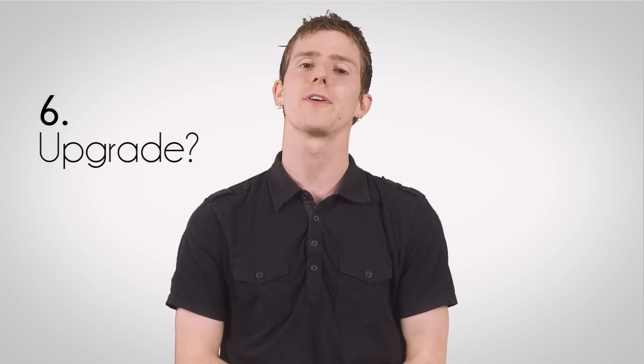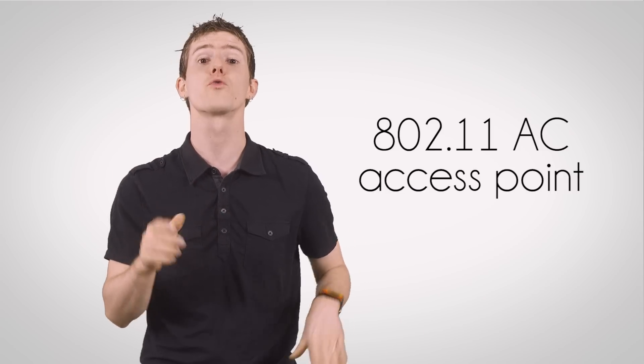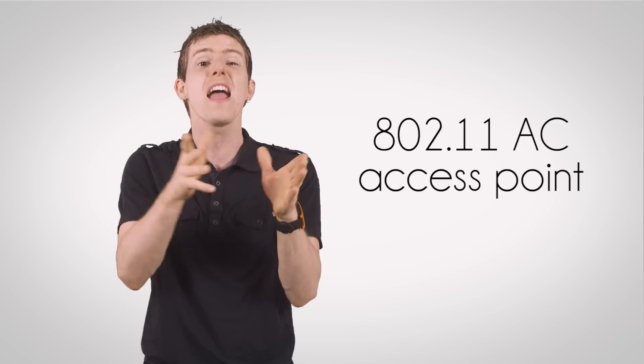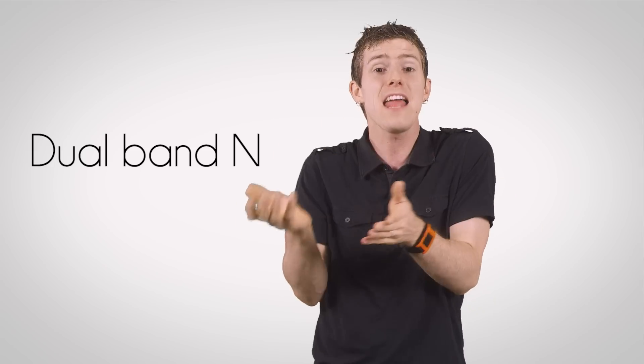I haven't had great experiences with those, so make sure you get one that connects through powerline or Ethernet. Finally, if all of that stuff didn't cut it, it might be time for an upgrade. An 802.11ac access point can deliver real-world throughput over 500 Mbps with a strong client.